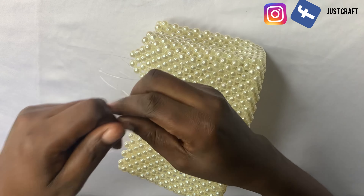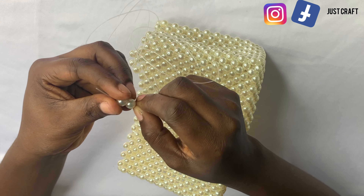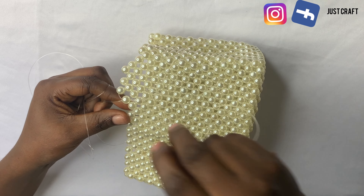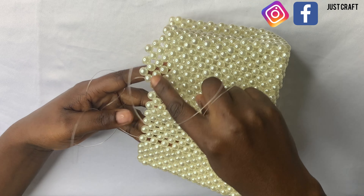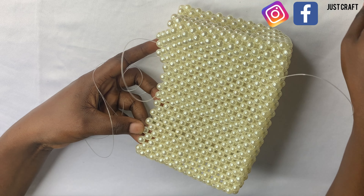Hey guys, welcome once again to my channel. If today is your first time, you are welcome. In today's video we are going to make this beautiful and adorable bag. You are going to learn how to make this bag from the beginning to the end, and I hope you'll be able to make it. Get your materials and let's get started.